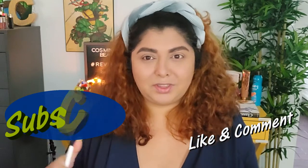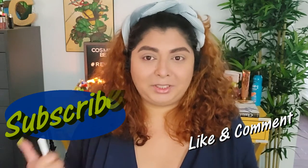By the way, if you're new here — hi, my name is Cosmina! On this channel we play with makeup, review products, create makeup looks, and open mystery boxes, but most importantly we have fun with makeup. If you're interested in that kind of content, please give this video a subscribe and a thumbs up — that would help me a lot.